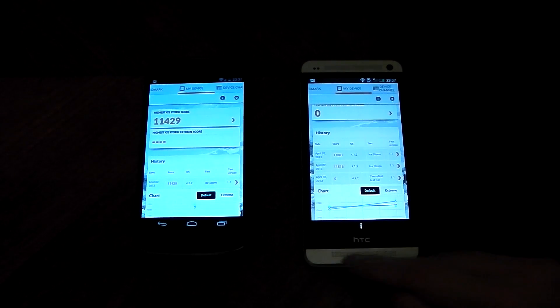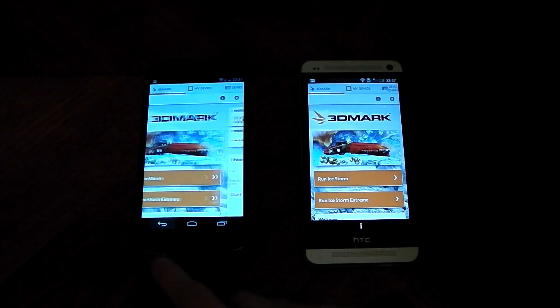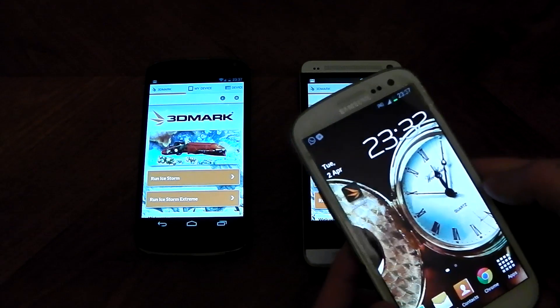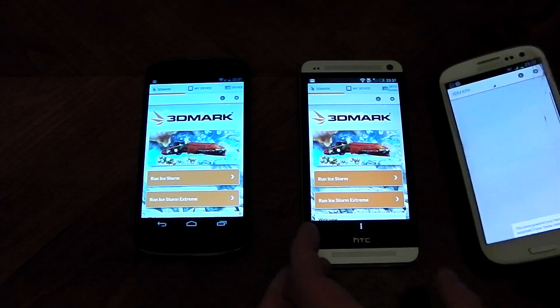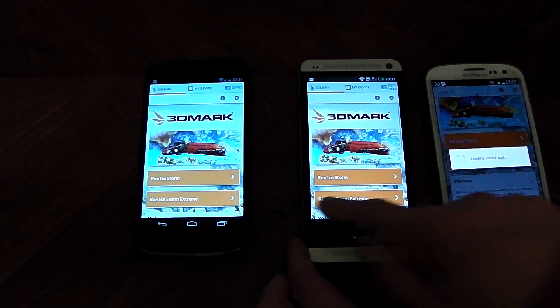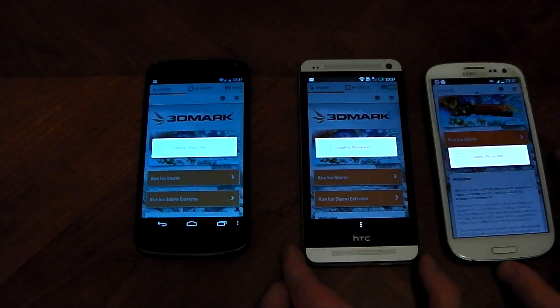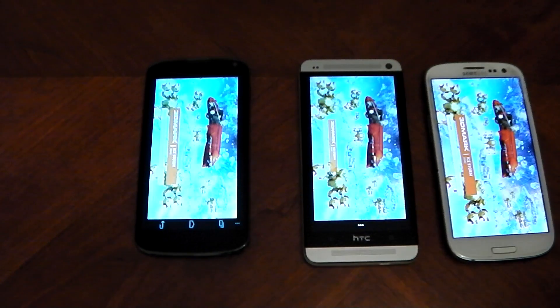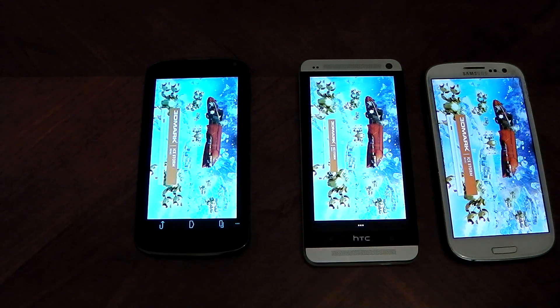Now I'm going to run the test again, but this time the extreme version, which is the 1080p version. I'll bring back the Galaxy S3 — whether or not it will work, I don't know. The extreme version renders off-screen at 1080p and has more effects, so it's just a lot more stressful.